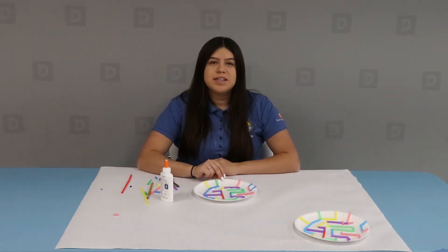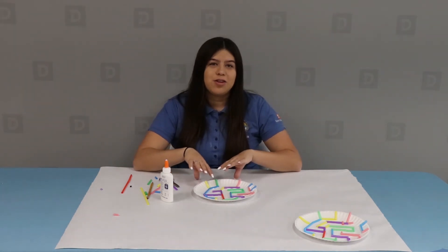So once your pieces are all glued onto your maze, you're going to go ahead and let it dry for a few minutes.